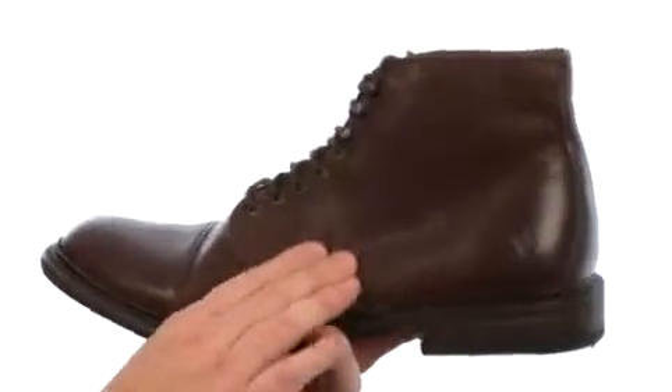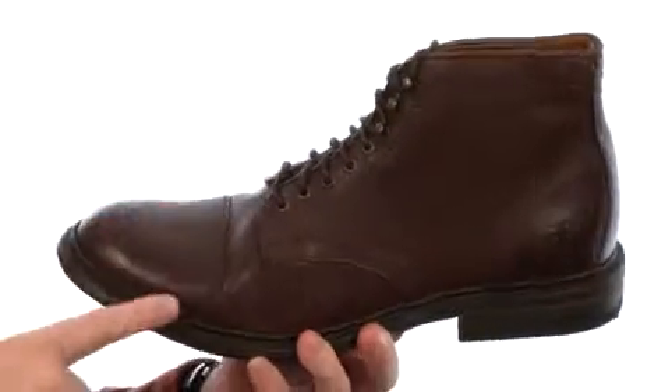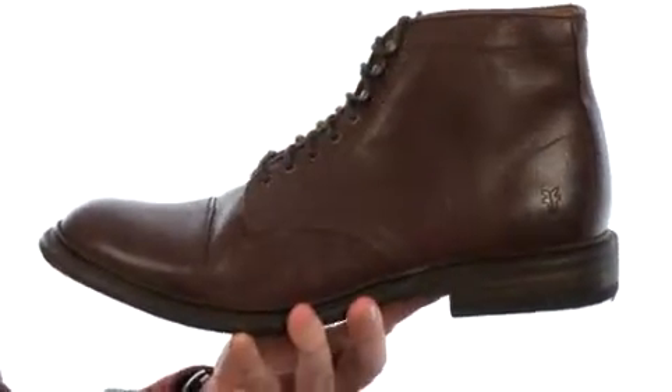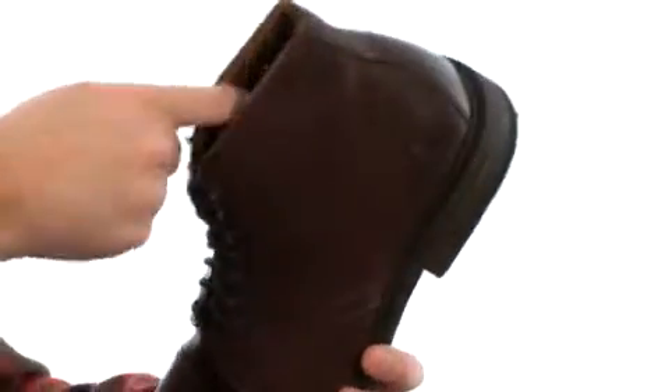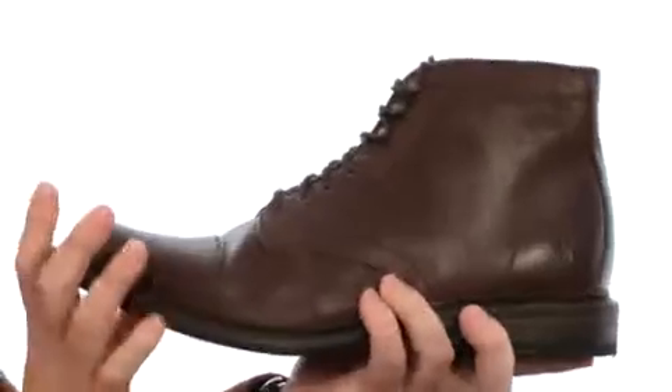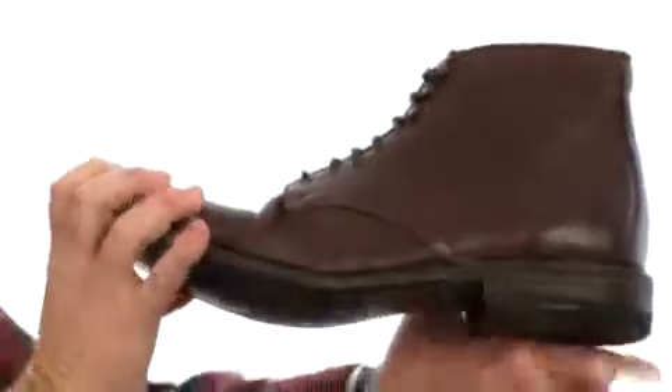These boots are made with this really soft buffalo leather. You get this cap toe detailing out front, nice metal eyelets with those quick hooks there at the top so you can get in and out of this boot very quickly. You have a smooth leather lining and a lightly cushioned leather-covered footbed down there as well.